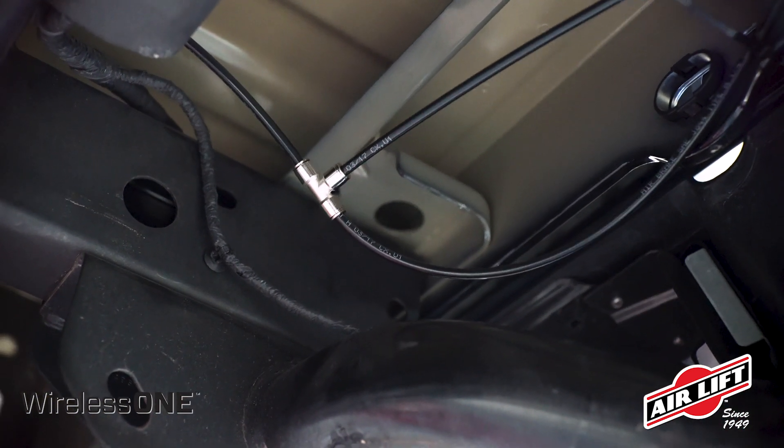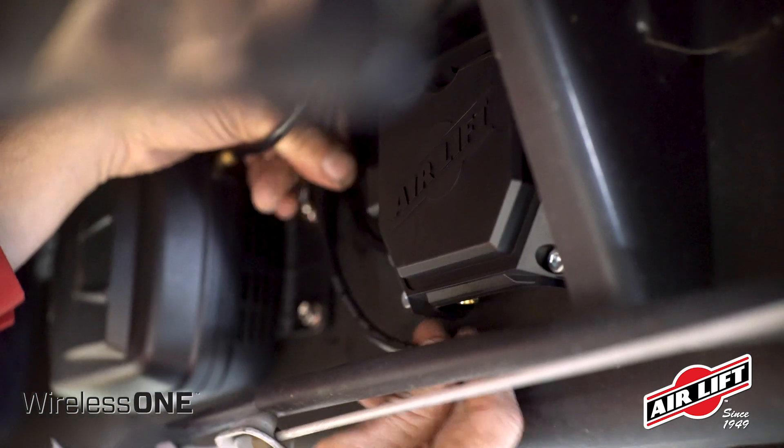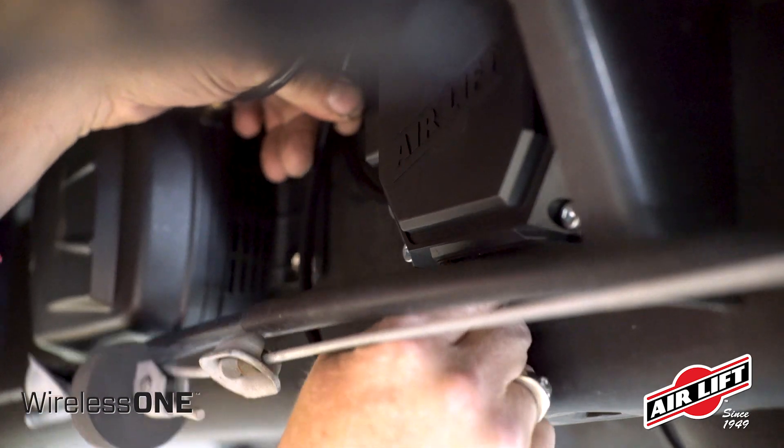To tie in the Wireless One system, find a convenient location along the air line that feeds the air springs and connect another tee. Cut a piece of air line that will run from the manifold's air spring port to this tee.